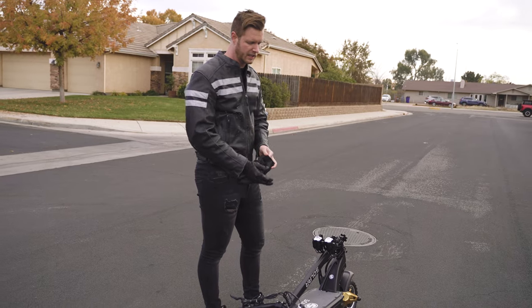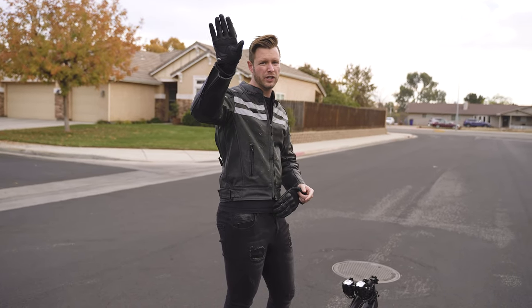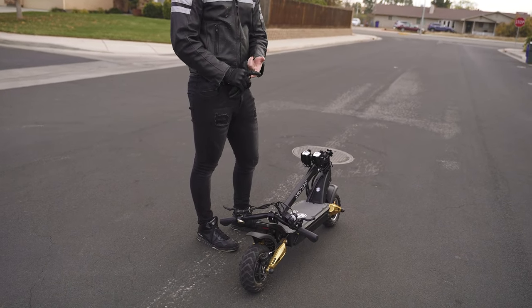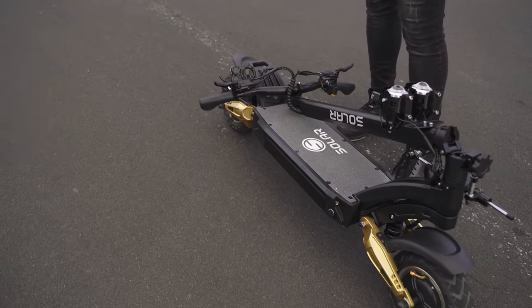It's programmable too — you have the program settings. You can turn on and off launch mode, tune the power curve, turn regen on or off, and make regen more aggressive. Overall, you can't really beat a Solar Scooter.